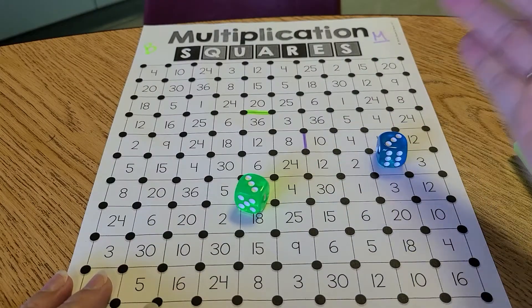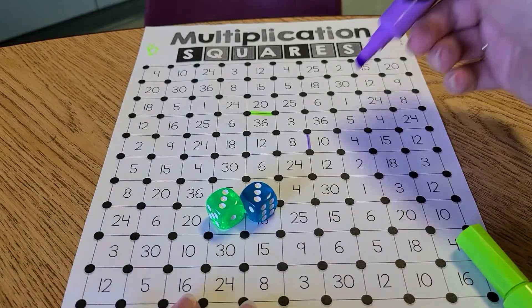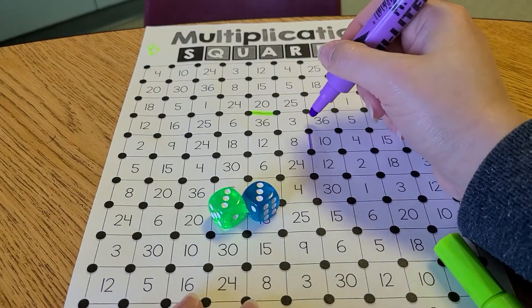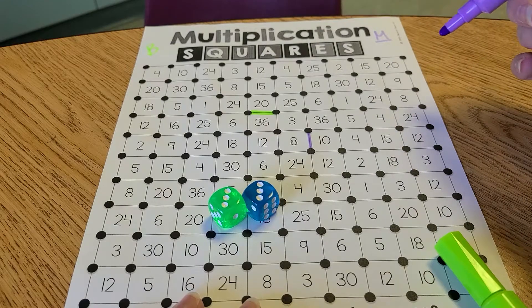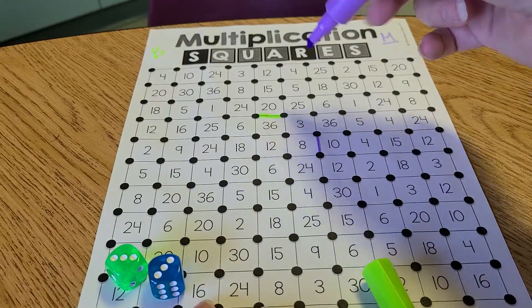Again it's our turn. My turn says three times three. I'm going to find a three times three — this three is not correct. Three times three makes nine. I gotta find a nine. There's one.